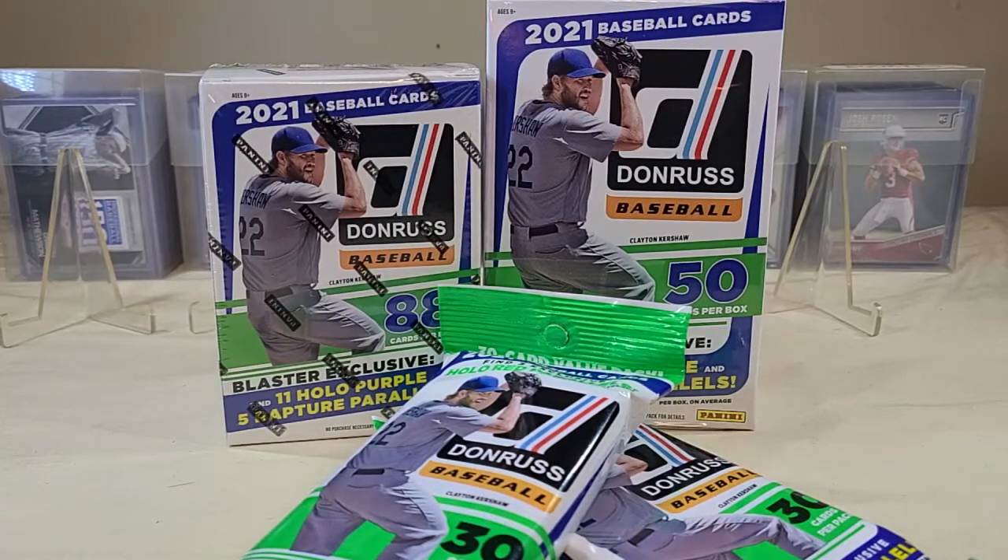They have a classified signature set — a 10-card set with parallels: blues numbered to 99, golds to 25 or 10, blacks are one-of-ones. The retro signatures 1987 throwback is a 100-card set: pink fire to 199, reds to 99, gold to 25, blacks one-of-one. Short and sweet signatures is a 10-card set. The signature series is a 50-card subset with blues to 99, gold to 25, blacks one-of-ones. And they have the famous San Diego Chicken material signature set as a one-card set.